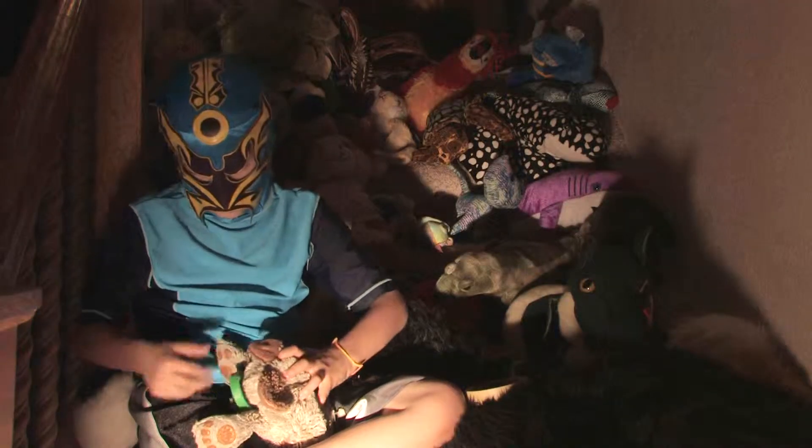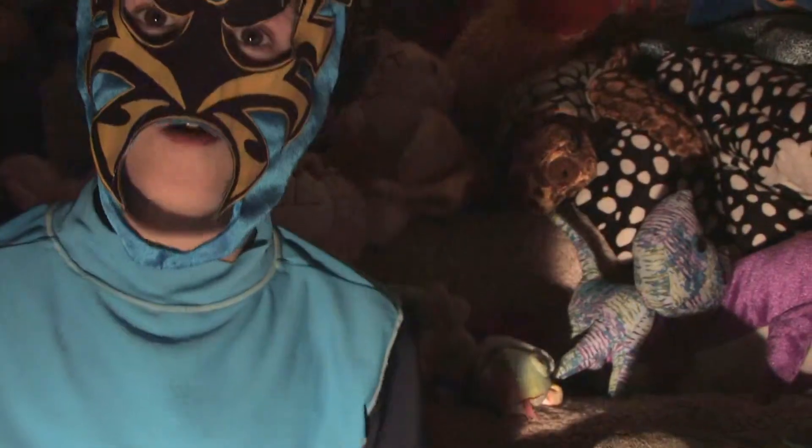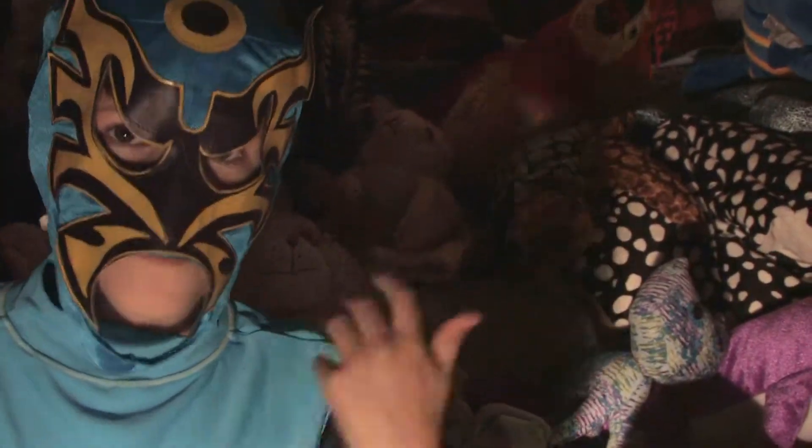If you don't roll it up into a ball, it won't work. After you have it rolled up in a ball, tape it up. Then you have a ball. Let's go play some soccer. Come on.